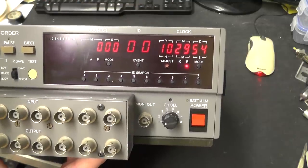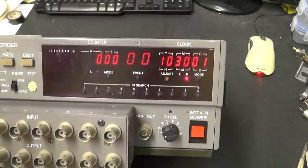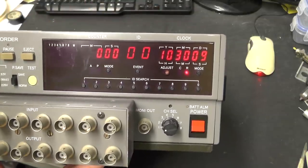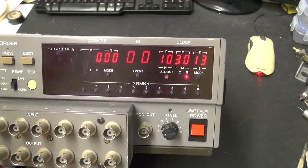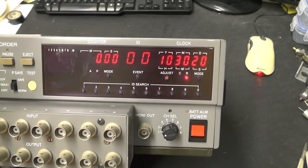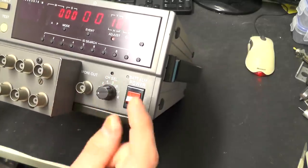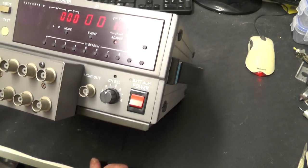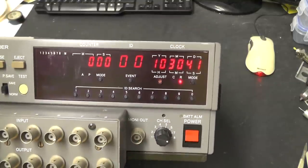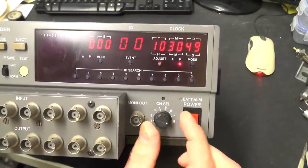Next to that we have a clock for the date and time. This is battery backed and is actually encoded onto the tape as you are recording. We have ID search buttons, so when playing back if you've made notes that ID 34 was of particular interest, you can press play, punch in 34 and it would go and find that ID. On the right we have a monitor out, which you can select to output one of the eight channels onto a separate output - to an oscilloscope or amplifier or whatever you want. And the power switch.